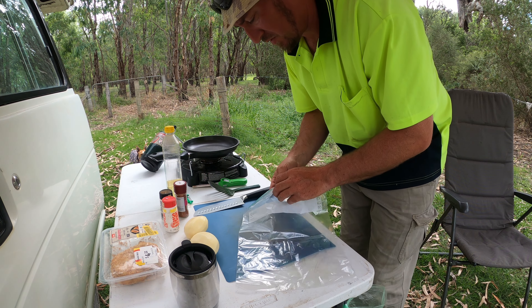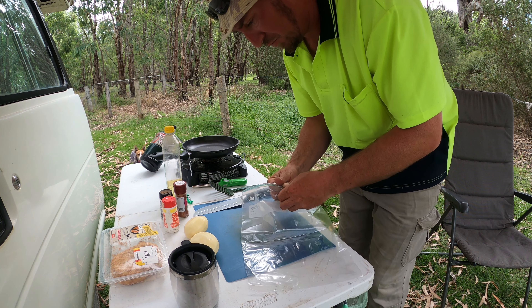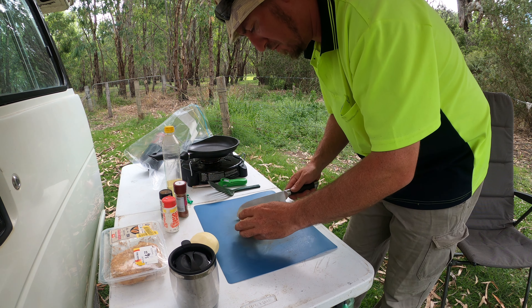One goal I want to do for season four is actually cook stuff while we're out and about. There may be one or two times when I'm on the bike where I won't be able to, but that's the plan.